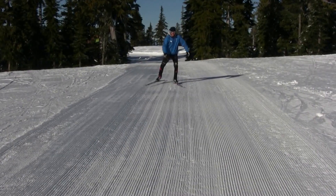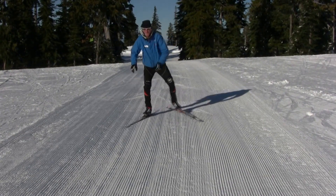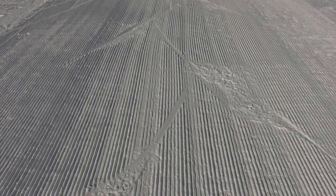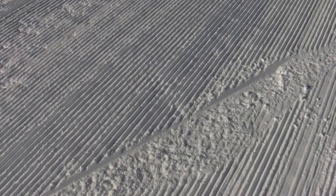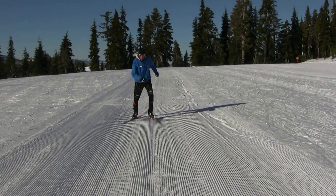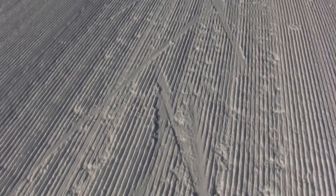I also see skiers who don't edge their skis enough, and when they push off, the ski slides away from them, as I am showing here. Skiers who ski like this will leave this sort of skidded track in freshly groomed snow. Lastly, some new skiers try to skate by pushing back on their skis, as I am showing here. If you ski like this, your tracks will likely look something like we see in this case.